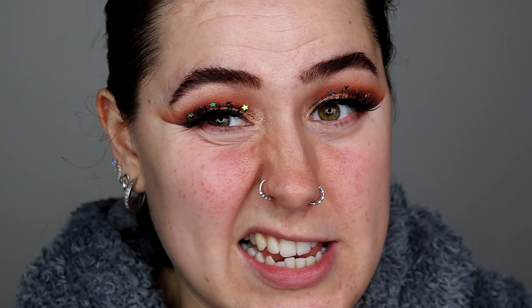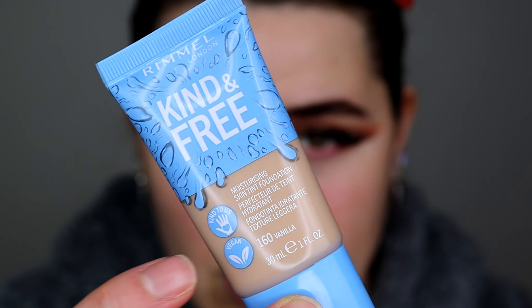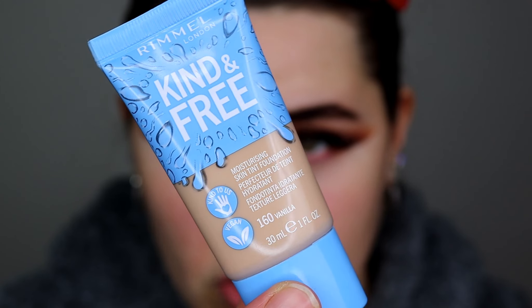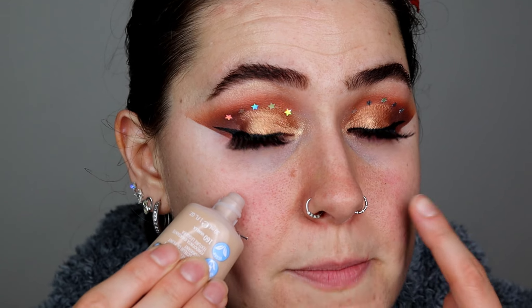Since this is only meant to be a skin tint, a limited shade range makes sense. The lightest one looked too pale, so I went with this one. The packaging is blue and you can see the color right through it. I've also heard rumors that Rimmel is meant to be a cruelty-free brand, which if true is a really good thing.